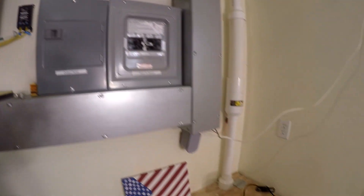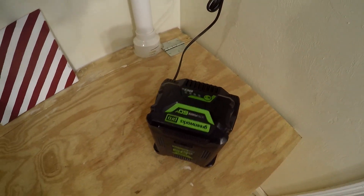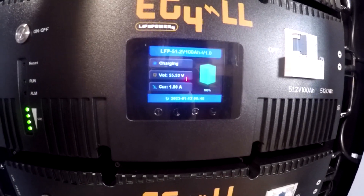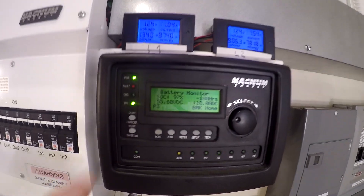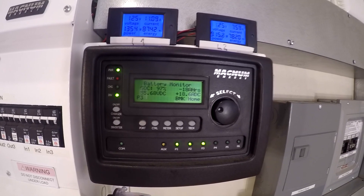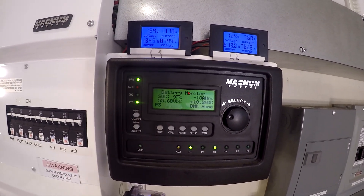I'm running out of stuff to throw at it, so I'm down to charging batteries for yard equipment. We're doing pretty good. The EG4s think they're at 100% — 55.54 volts — but the Magnum thinks we're still at 97%. Interesting — that 55.67 was 55.2-something just 10 minutes ago, so it seems to be climbing. I think this is going to figure it out — it'll probably move from 97 to 100 kind of quickly.